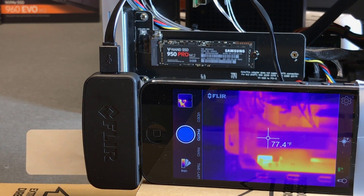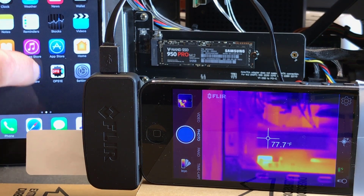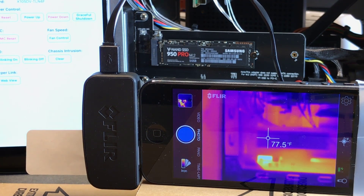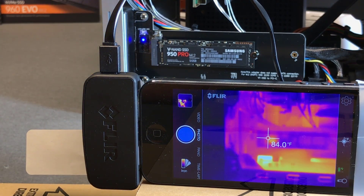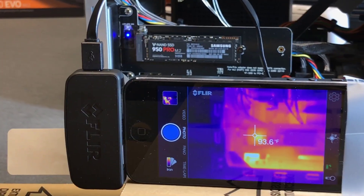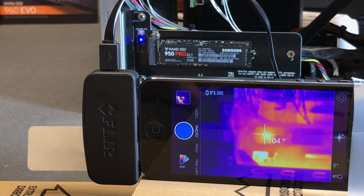First, fire up the machine. I don't want you to miss anything on camera so I'm going to do that with IPMI. Here I have an IPMI interface from the App Store - exposure is a little blown out but you'll get the idea. Power up. The system is powering up; it's been off for about an hour. You can immediately see the NVMe controller starting to heat up.